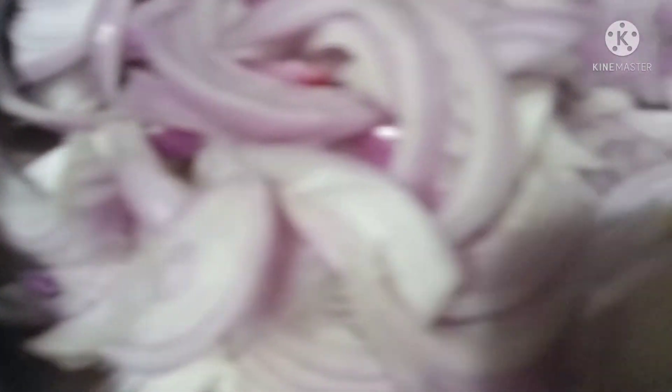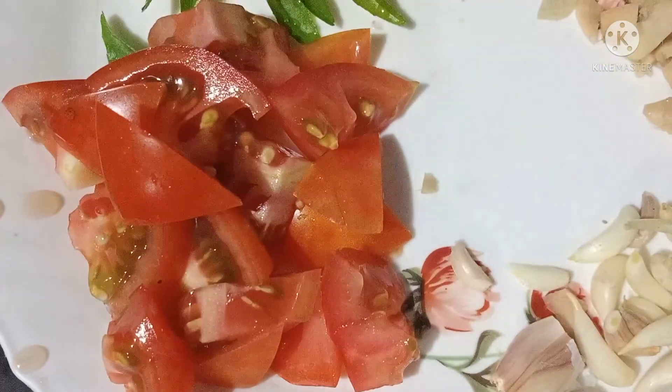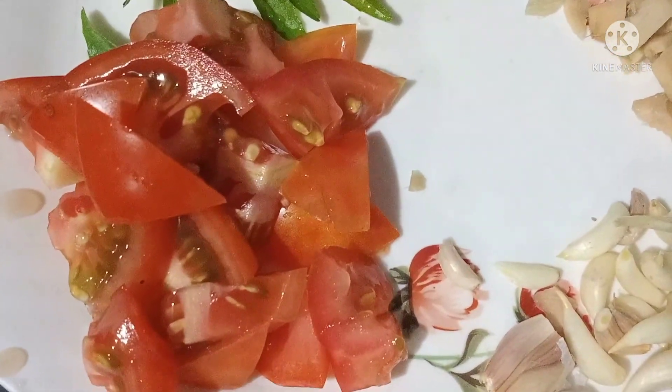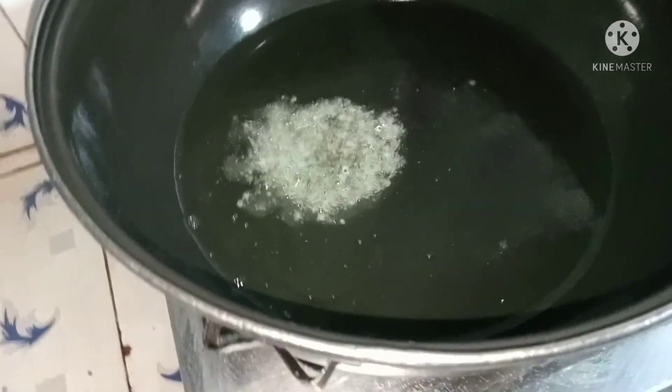Here are the seeds — 3 seeds in a small amount. Now we use these seeds.